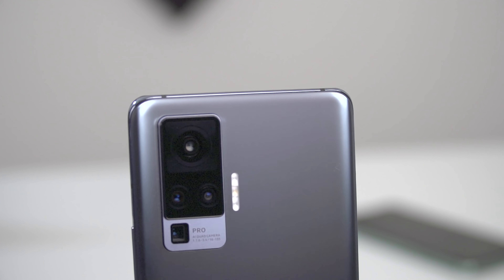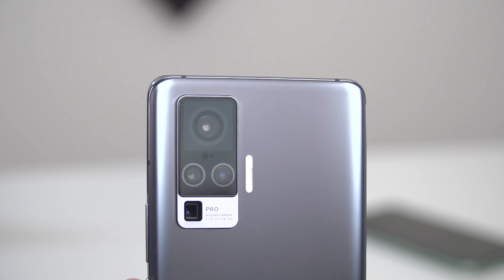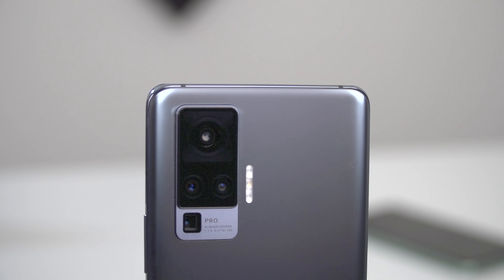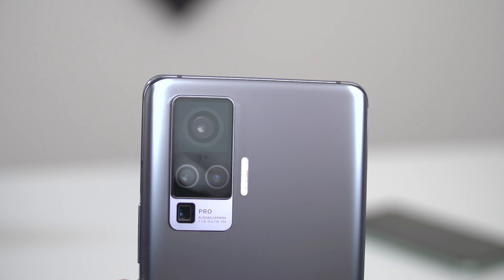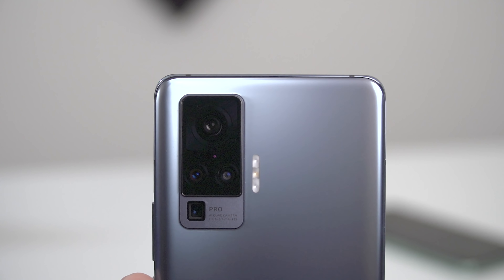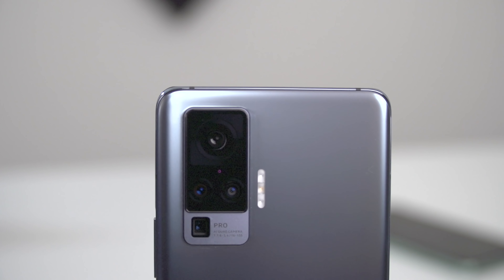You also get an 8MP ultra-wide-angle camera with f/2.2 aperture and 1/4-inch sensor size, as well as two telephoto cameras. The first is a 13MP f/2.5 camera which offers 2x optical zoom with a 1/2.8-inch sensor size and 0.8 micron pixel size. Lastly, you have an 8MP telephoto camera with 5x optical zoom — a periscope one — with an aperture of f/3.4 as well as optical image stabilization.